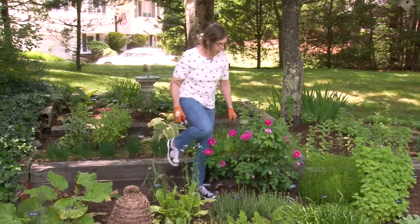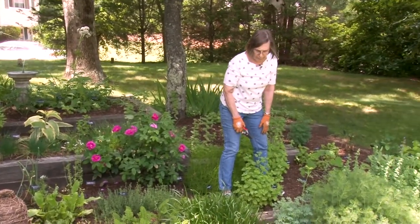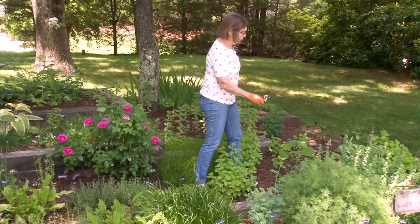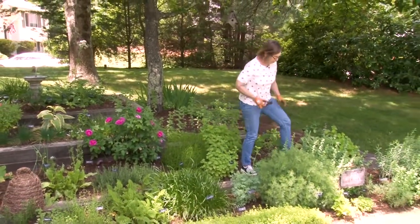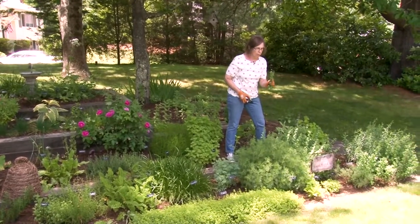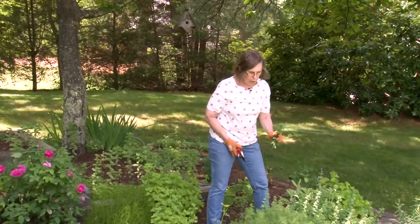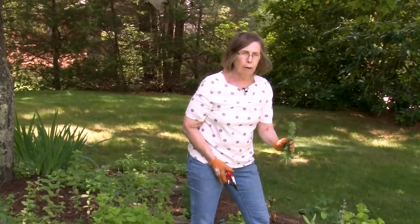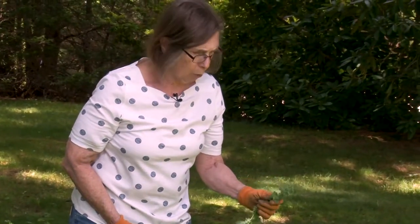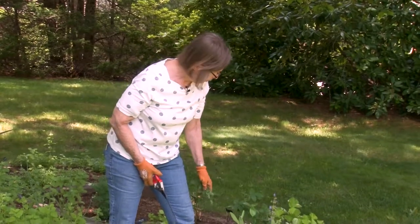The other things that we can pick now would include all of the thymes, lemon balm, lime balm, parsley, rosemary, tarragon, and oregano. The oregano right now is probably perfect for drying, so you would just pick off your stems. You want to pick the herbs for drying right before they bloom — that's when they have their most oils and best flavor. So the tarragon and the oregano are both ready for picking and drying. I've already picked some of this to dry in the house, and I'll pick more before I'm finished. Once it gets a little older and blooms, it isn't quite as aromatic and doesn't dry quite as well, so now's the time.